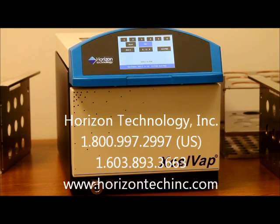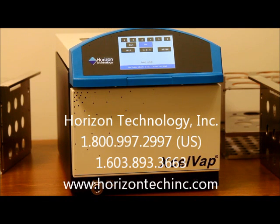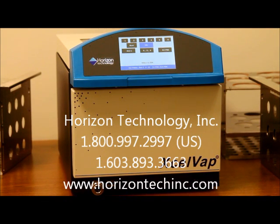Try the ExcelVap system — a companion for every chromatograph. Try the ExcelVap system and prepare for better results.